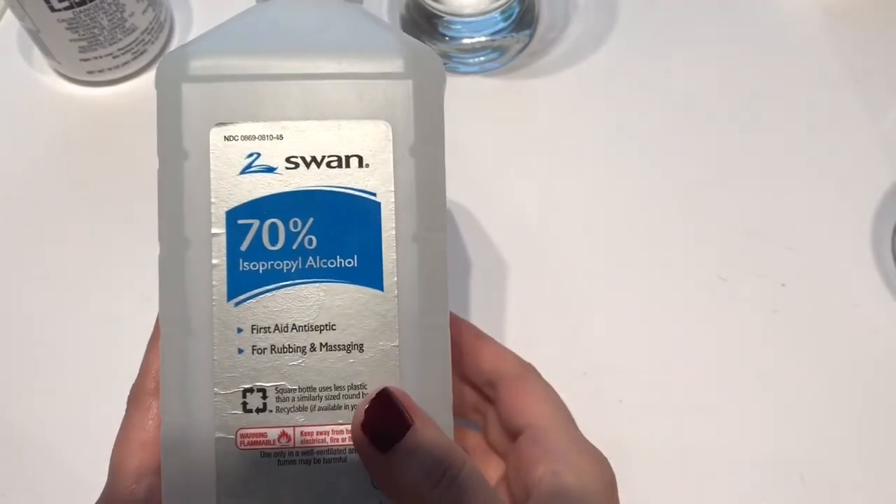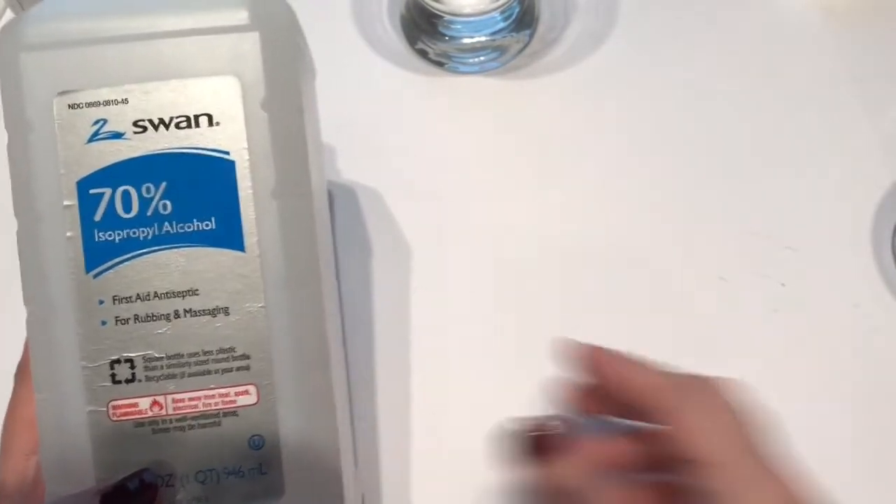This is the alcohol I have on hand — I got it from Sam's. All I do is put a little bit on a cotton ball and wipe off my glasses.